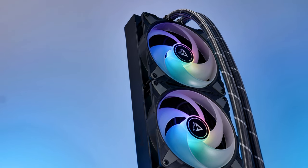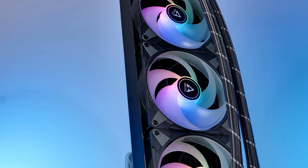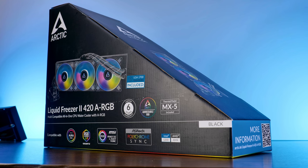Meet the Liquid Freezer 420 ARGB — the biggest, thickest, most insane out-of-the-box water cooler that you can get right now, with the weirdest box.